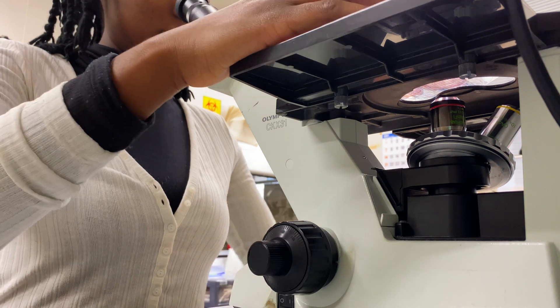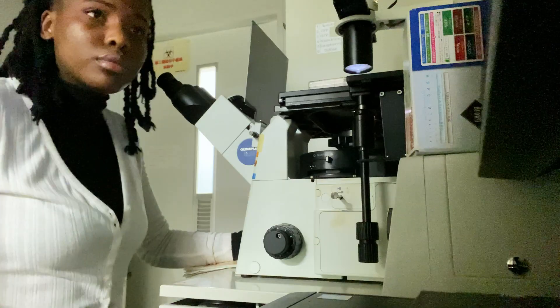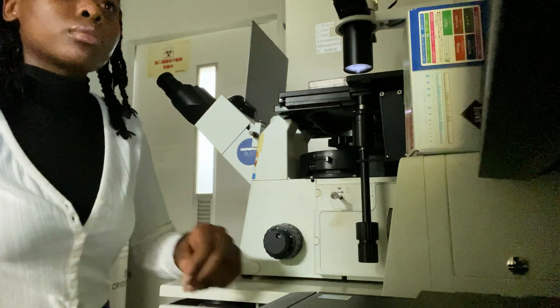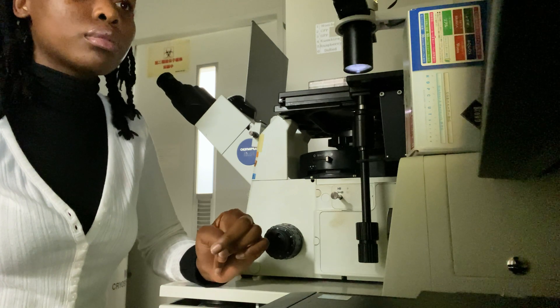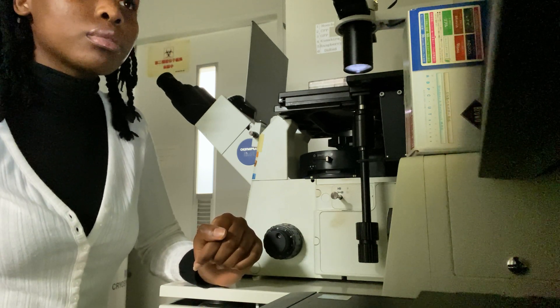Then I headed on to do my culture work. I can't tell you about it because unpublished data is always kept secret. I then went on to do more work, observing my cells under the microscope and all that type of stuff.